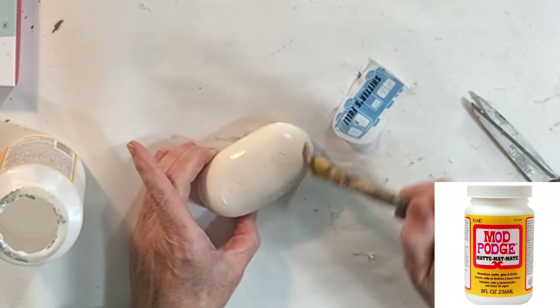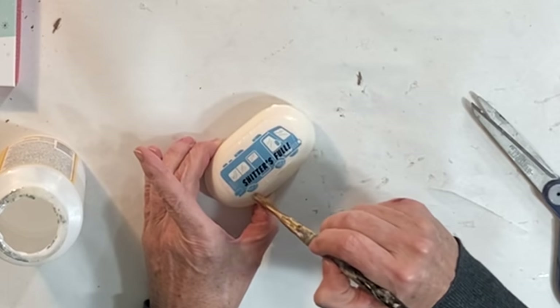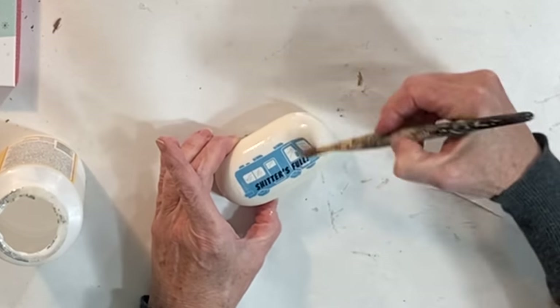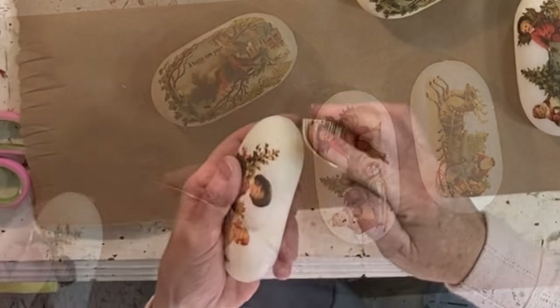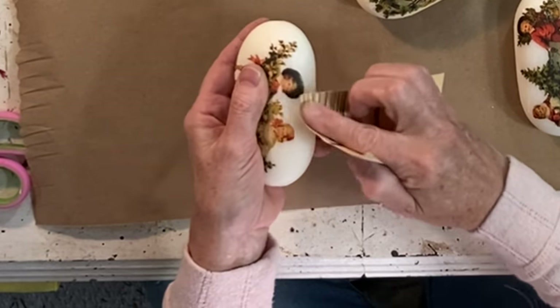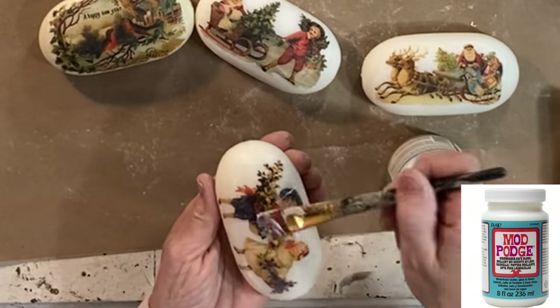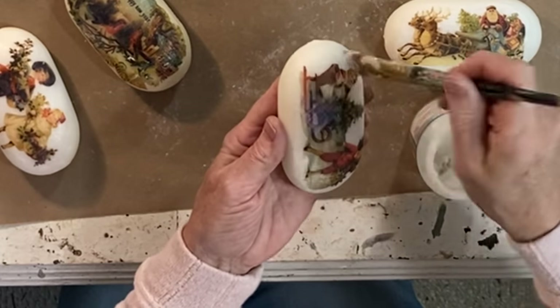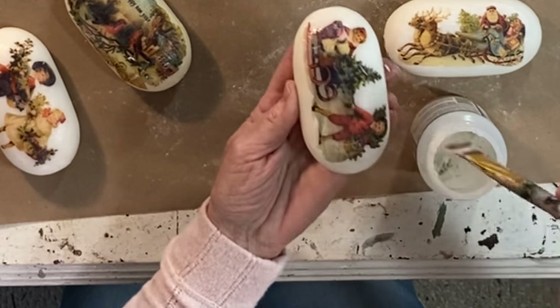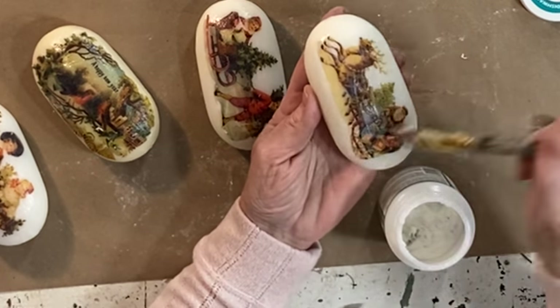I let the ink dry for an hour and then I cut out the images. I applied a thin coat of Mod Podge to the top of the soap, and then carefully laid the image on top of the Mod Podge. I used a small paintbrush to smooth out any wrinkles. Once the Mod Podge was dry, I lightly sanded the edges of the tissue paper with 220-grit sandpaper, and then I applied a coat of dishwasher-safe Mod Podge. You can use regular Mod Podge if you like, but I would recommend applying three coats. When the Mod Podge is dry, you will be able to use the soap — it will melt mostly from the bottom, maintaining the image on the top until the soap is almost gone.